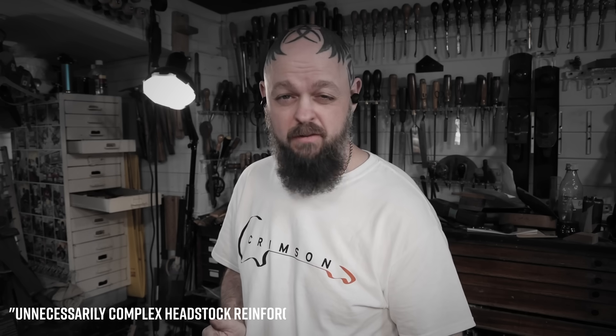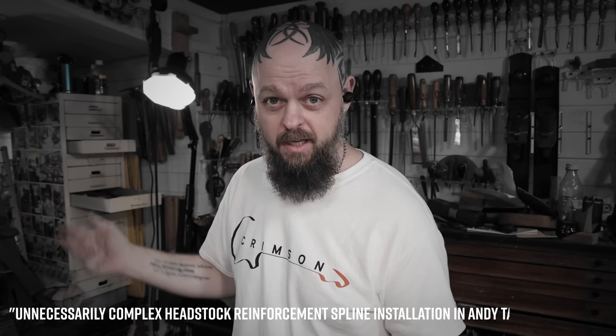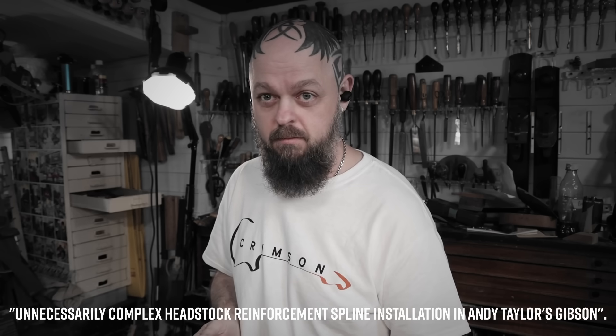I think I've just come up with the title for this video: 'Unnecessarily Complex Headstock Reinforcement Spline Installation in Andy Taylor's Gibson.' That's probably too long. When is a Gibson Les Paul Studio more than a Gibson Les Paul Studio? When it is owned by Andy Taylor of Duran Duran — and it's one of his main and favourite guitars and needs a little bit of work.